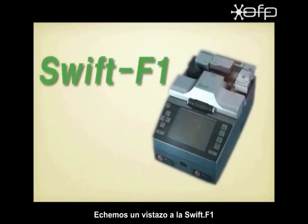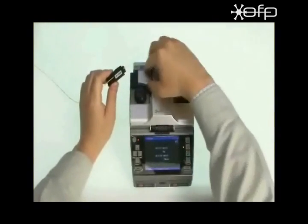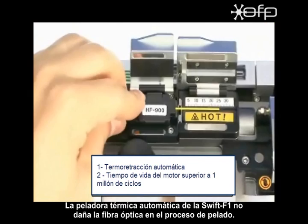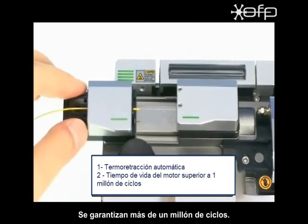Now let's take a look at the SWIFT F1 stripper unit. SWIFT F1's automatic thermal stripper leaves minimum damage to optical fiber in the stripping process. Over 1 million cycle motor life is guaranteed.